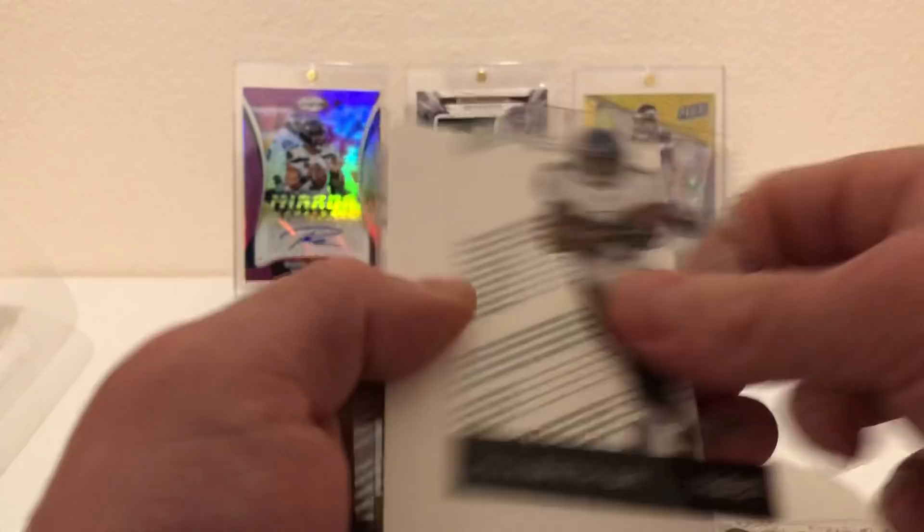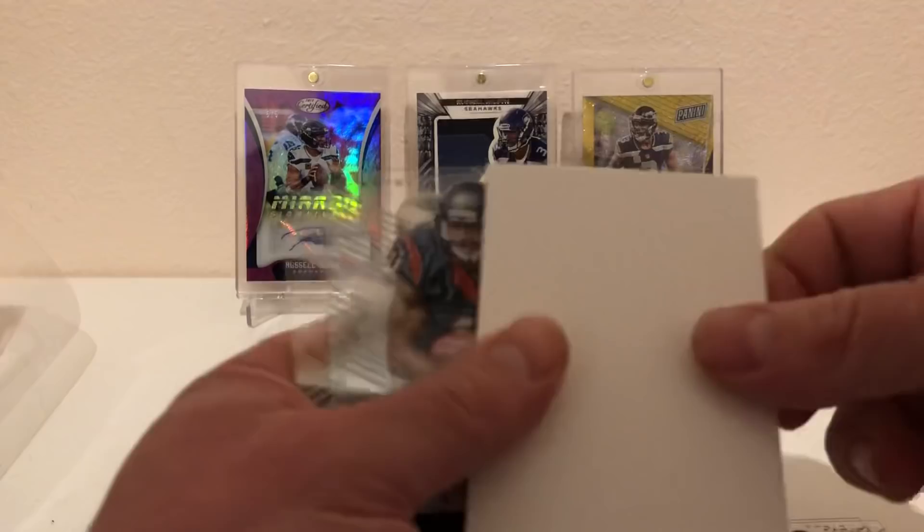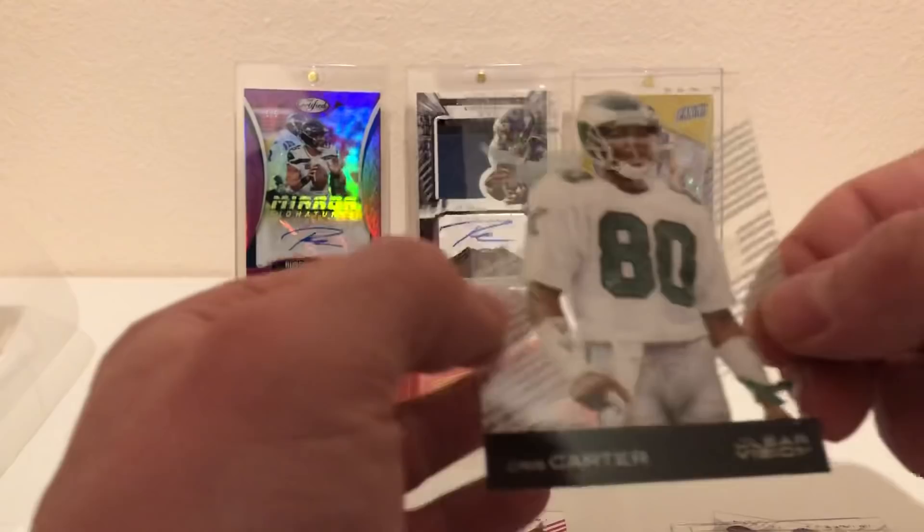Steve Smith Senior. A filler card, a rookie strong, and a Chris Carter rookie revisions card.